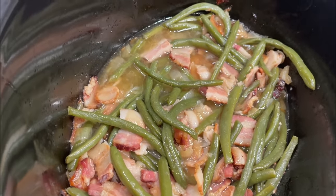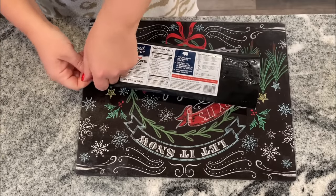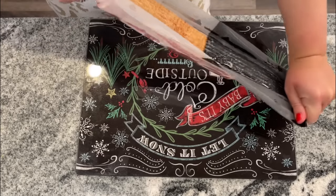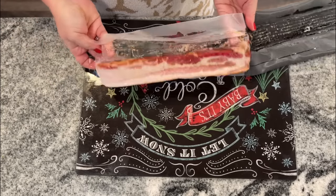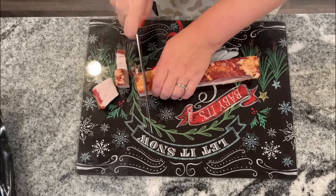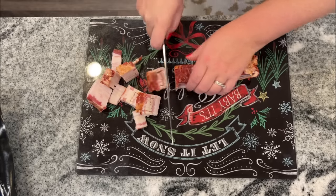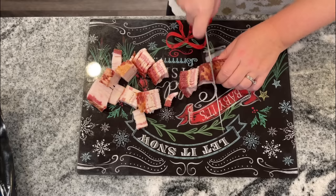This is another super simple one: bacon green beans. It's a great side dish for your Christmas dinner, and I almost think of the crock pot as my third arm — something to take a task off my plate while I'm cooking everything else. I'm using Good Chop bacon; any thick cut bacon will do, but with Good Chop bacon I have never been disappointed — it is always the highest quality.